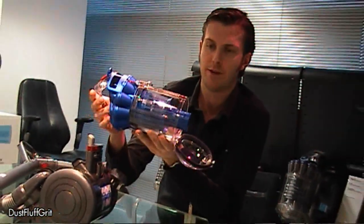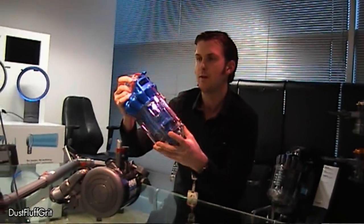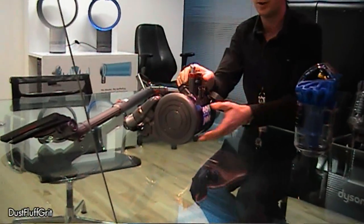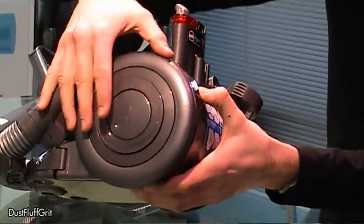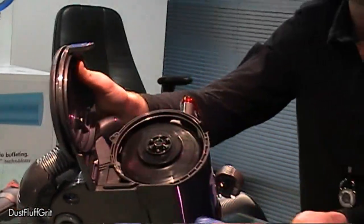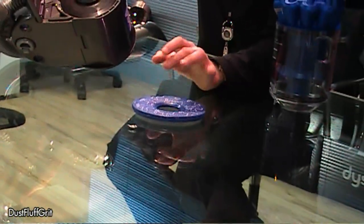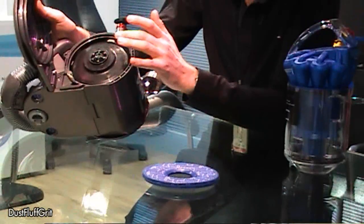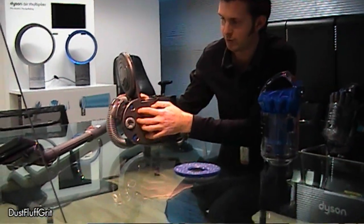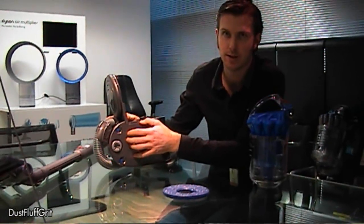From there it separates even finer dust particles down into this central fine dust collector. From there the air passes back into the exhaust of the cyclone and into the pre-filter, which we can access by pushing this button. Here we can see the pre-filter, from which the air passes through into the motor itself. And then on exhaust from the motor we have a post-filter which lives in the machine underneath here.